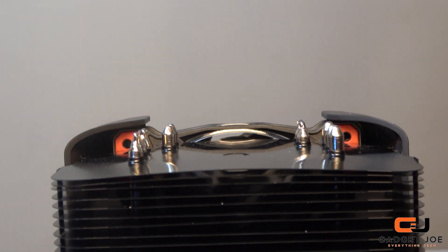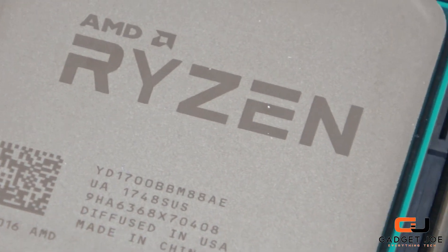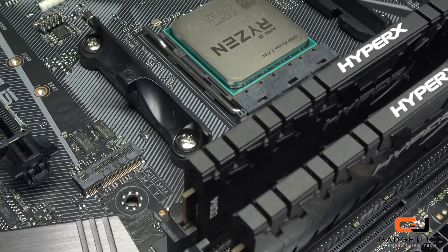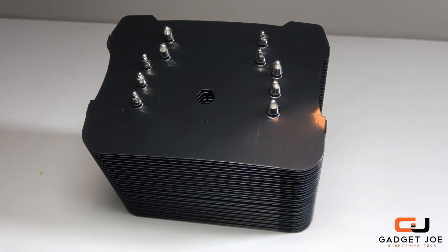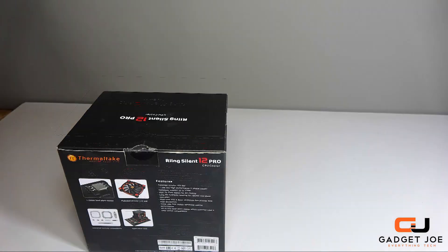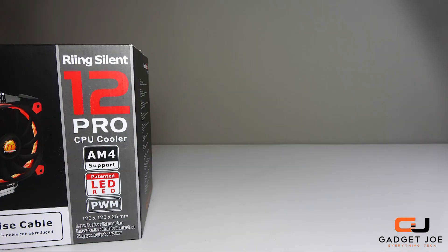That pretty much wraps up this detailed unboxing, review, and assembly video. As always, I will leave links in the description below for the Ring Silent Pro 12 and the other components used in the video, such as the Ryzen 7 1700 and the Asus ROG Strix B350F Gaming motherboard, so you can check them out. Don't forget to leave a like, click subscribe, and hit the bell for notifications to see regular content and become a member of the ever-growing Gadget Joe community. Goodbye for now and I'll see you in the next video.